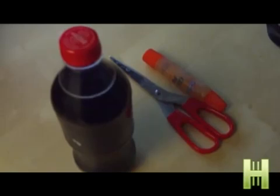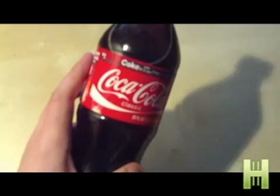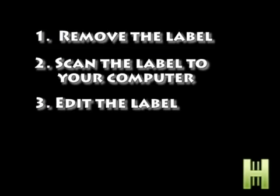First, you're gonna need a bottle of your favorite beverage, a pair of scissors, and a little bit of glue or paste. We're gonna take this bottle here and take off the label. That's step one: remove the label.